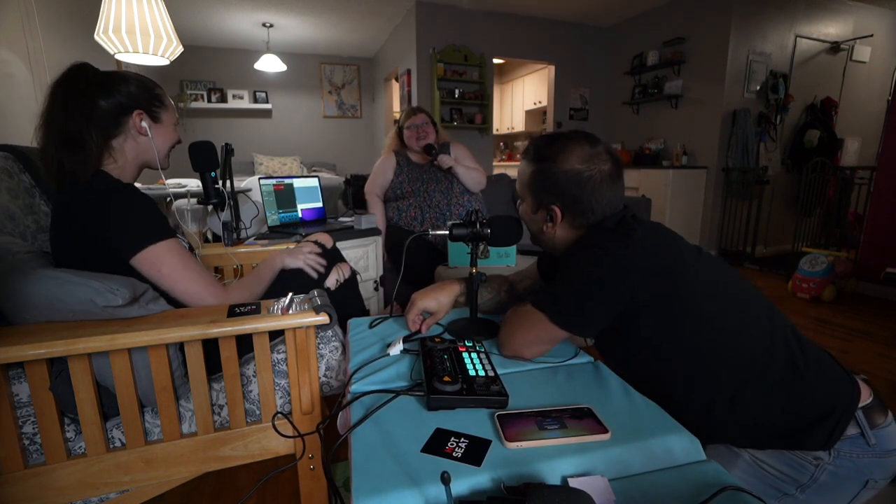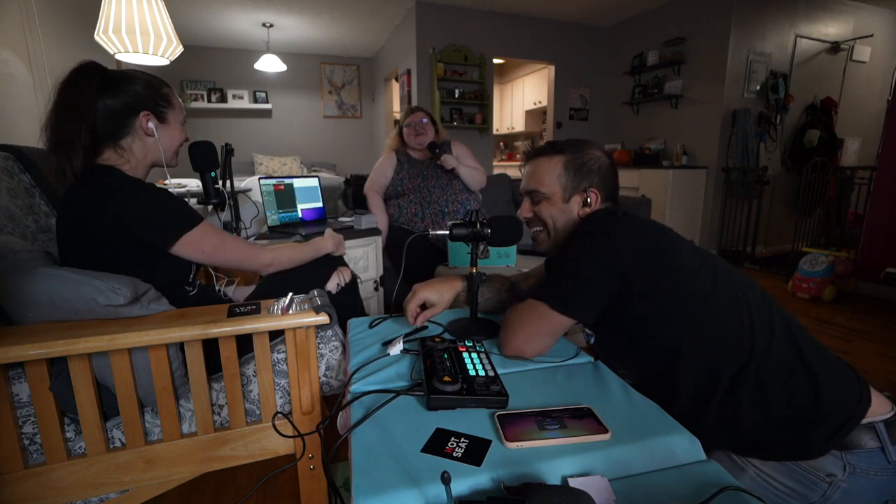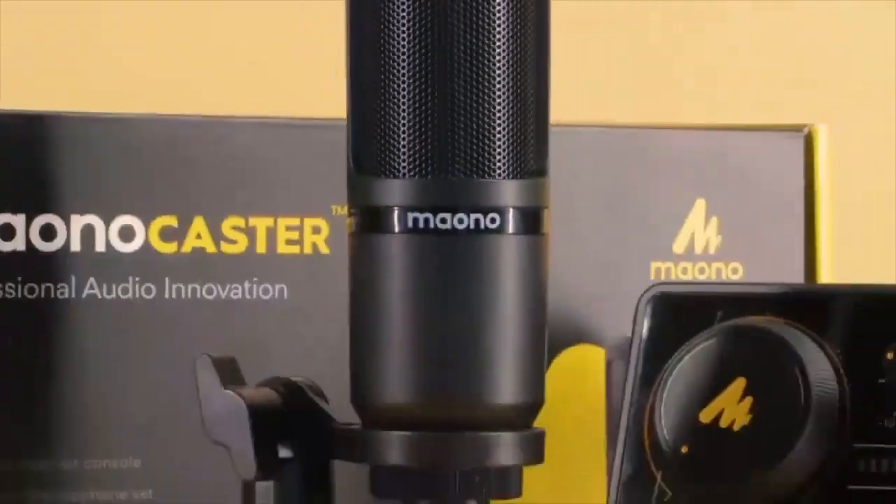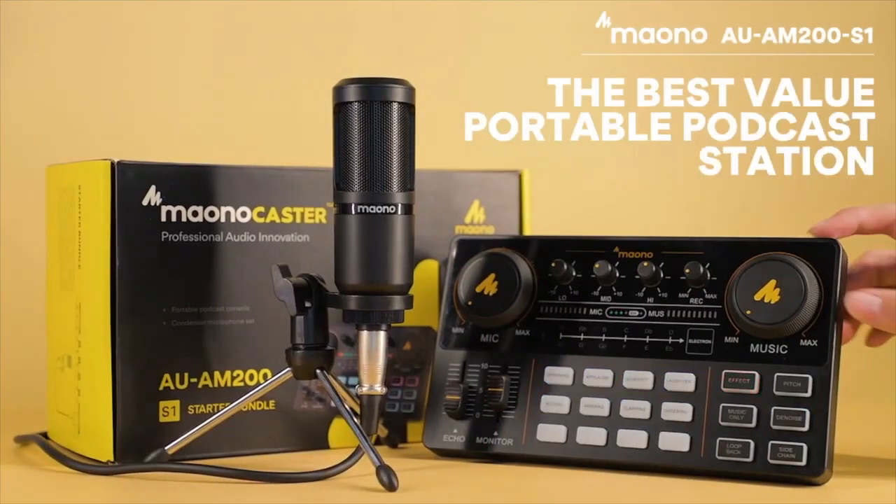We'll just review games and sound equipment — so we do now, it's very niche. There you go. Monocaster Lite is your best value portable podcast station.